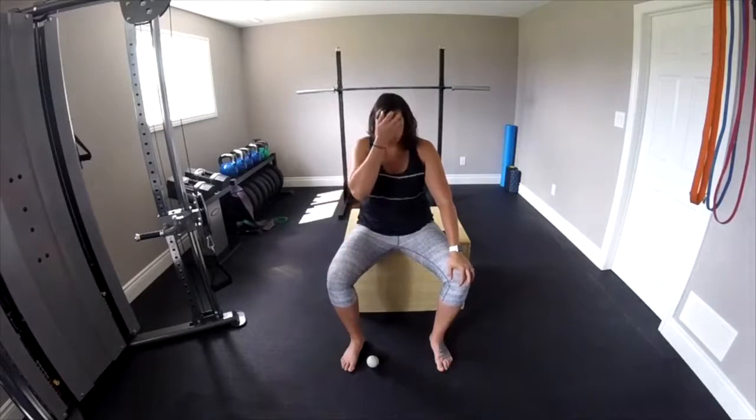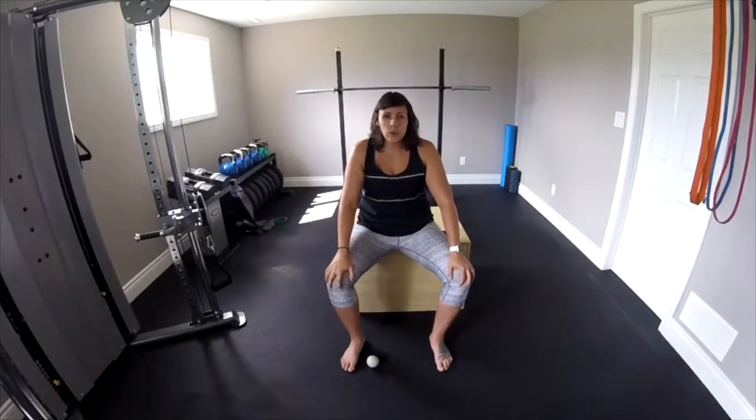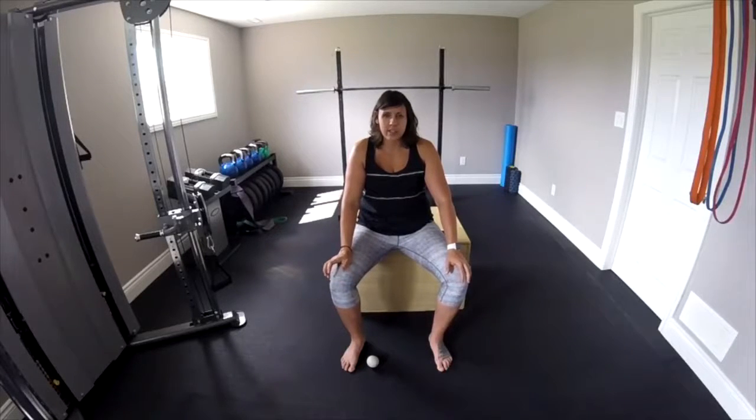Hey guys, Coach Lindsey here. In this video I'm going to show you a few different exercises for plantar fasciitis. You can use these exercises to treat it if you've already got it, and if you're prone to it, you can use them to prevent it.